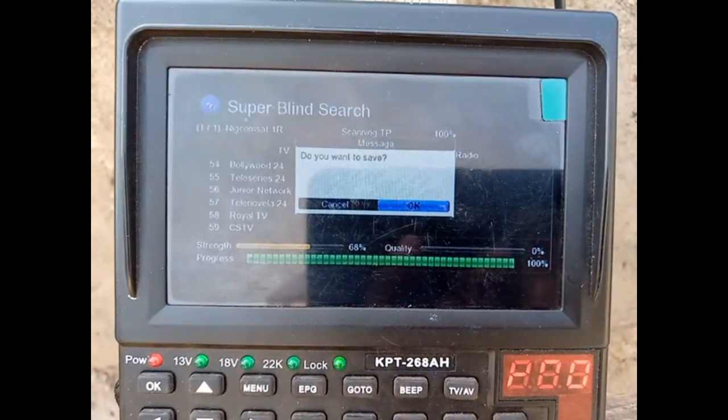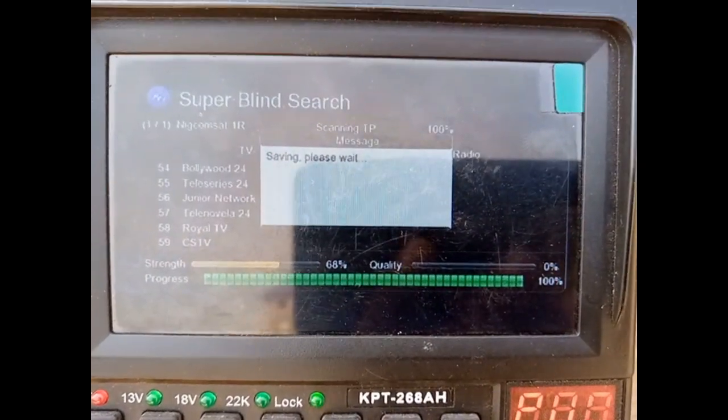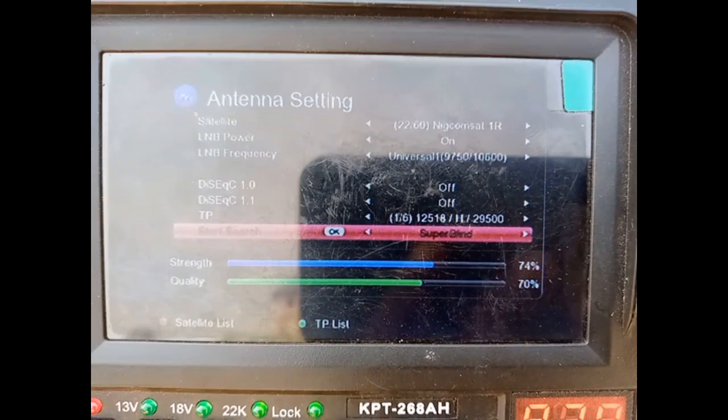Okay, now it's done. Save — you just press OK to save.